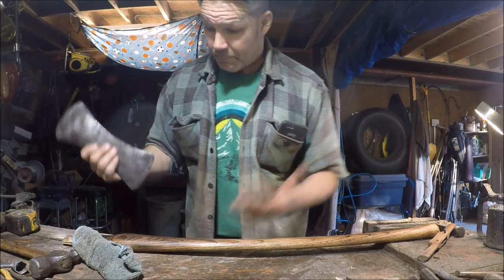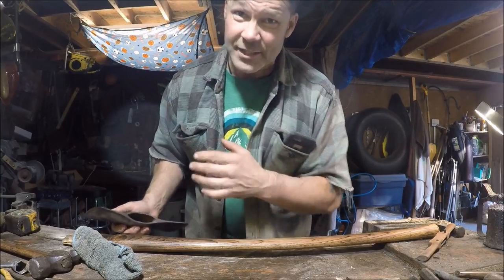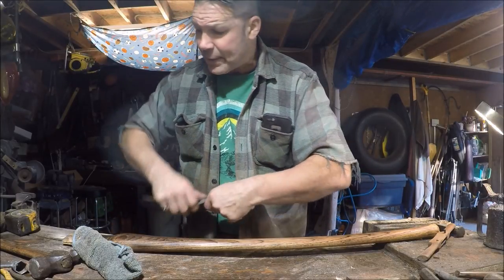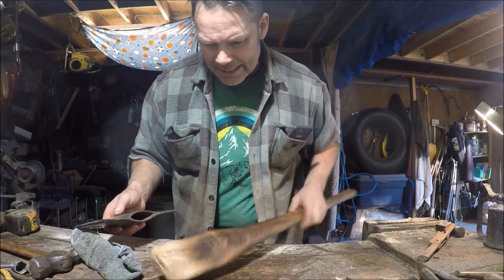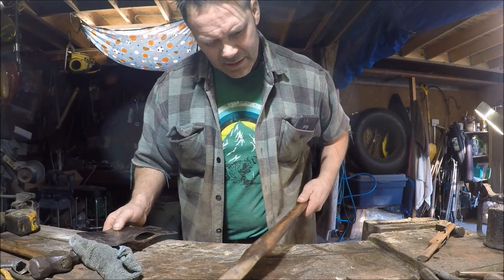This is YouTube. Michael, you bought an axe from me and you're getting to watch the process on here. This doesn't happen all the time with all the axes anymore, but I just felt like putting you on today because the channel's a lot busier than it ever has been.